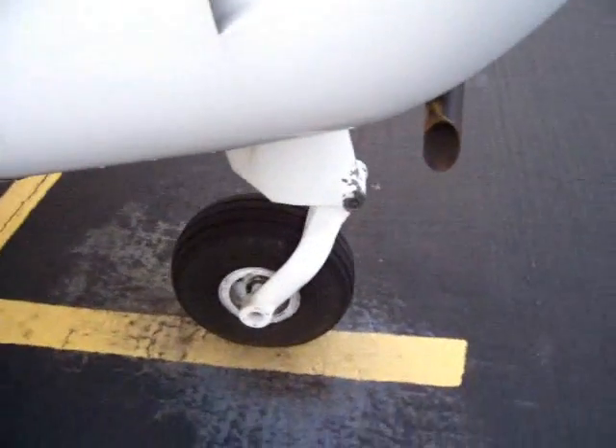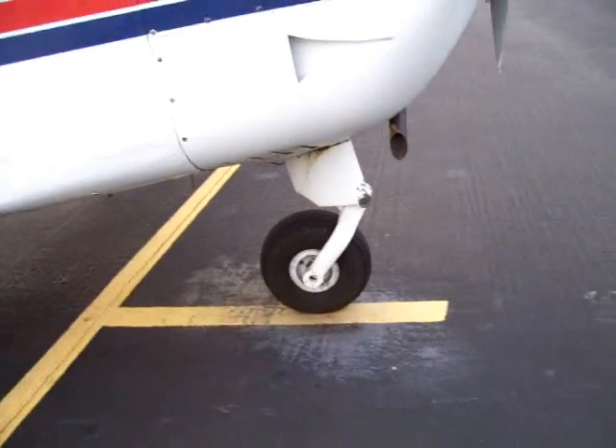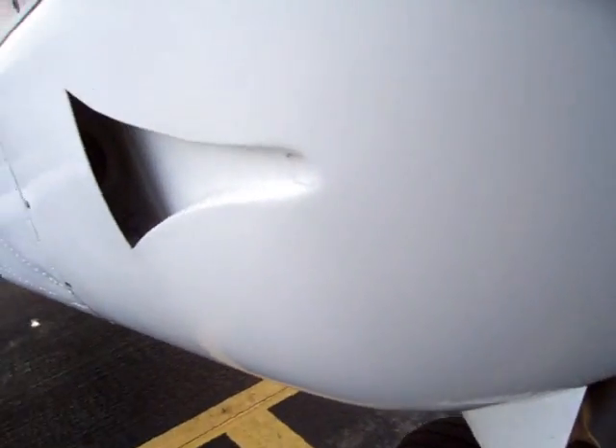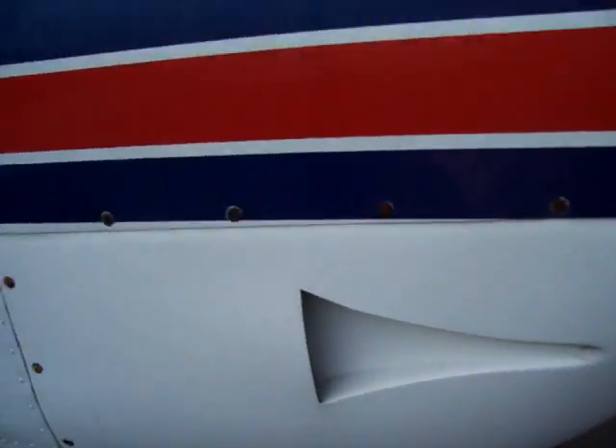Tire and nose gear — everything looks good down there, nice and round, everything looks good. Nothing in here, no bird's nests, nothing crazy like that.